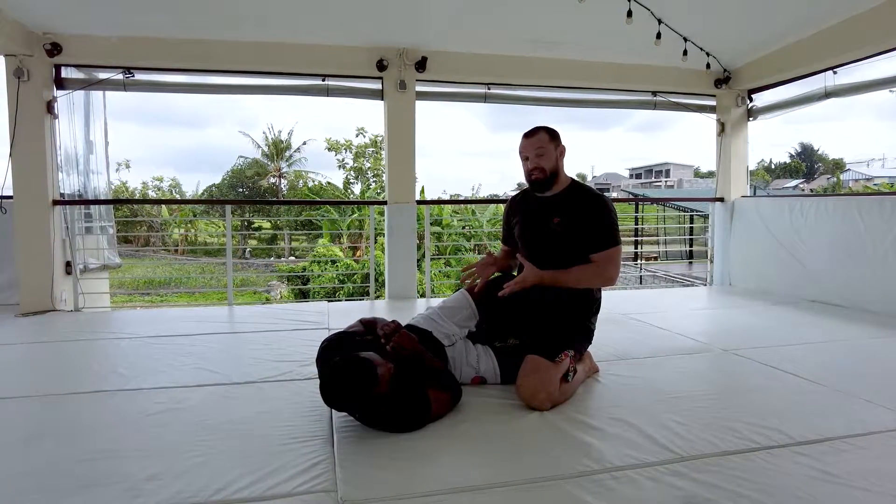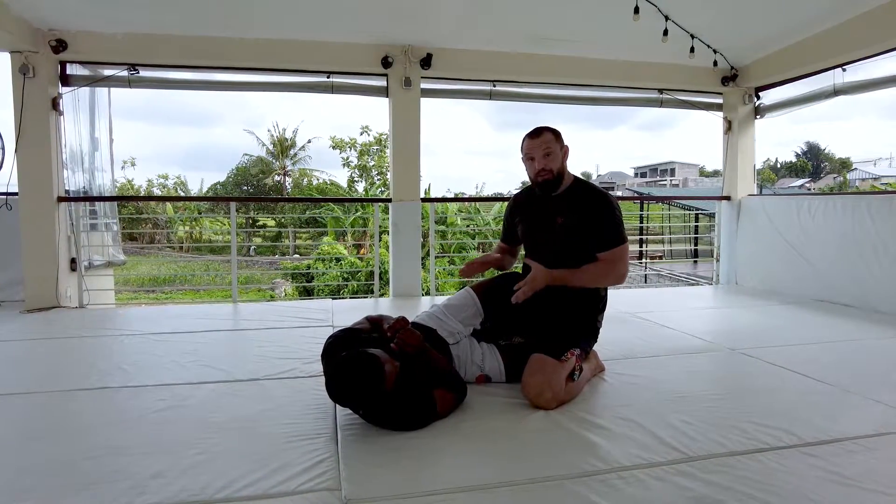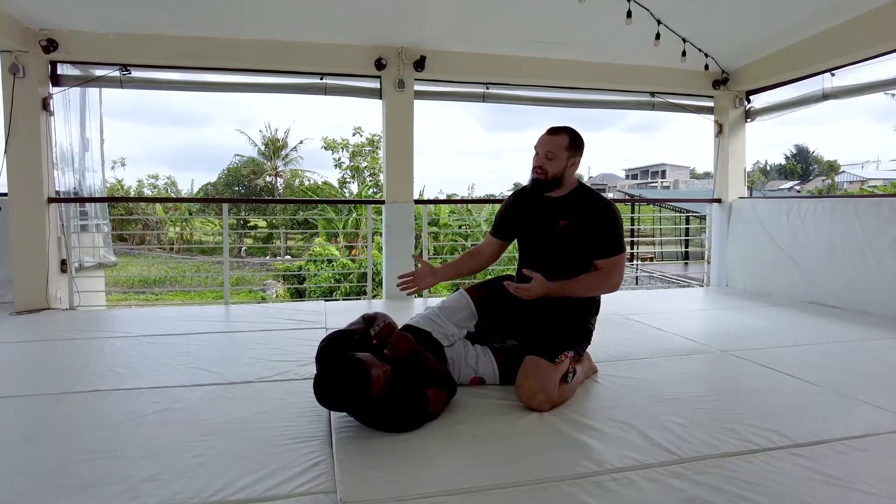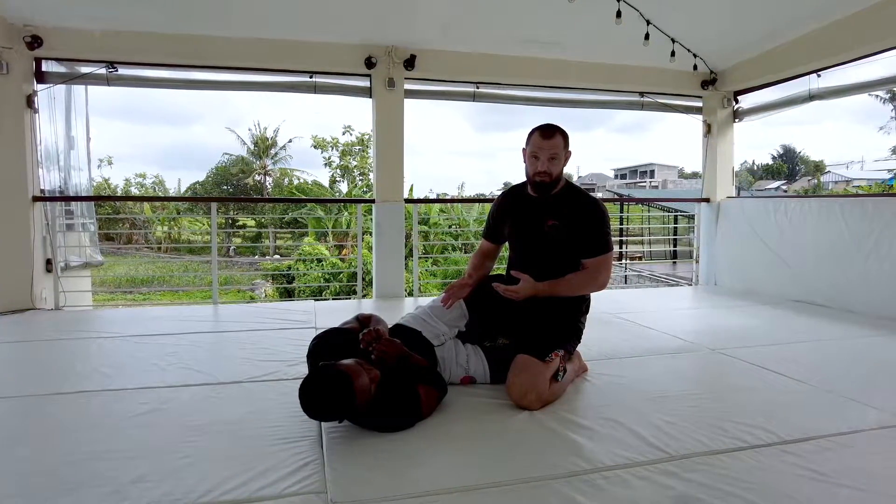Hey everyone, we're back and we're looking at passing half guard. I'm gonna start with a really simple half guard pass to get you guys comfortable in the position, and then we're gonna look at some other ways we can move around into this position.